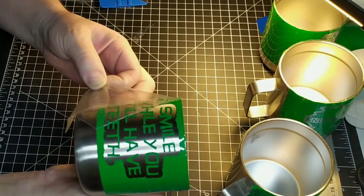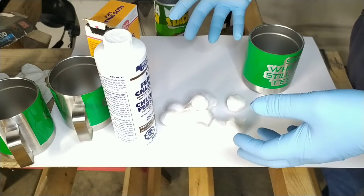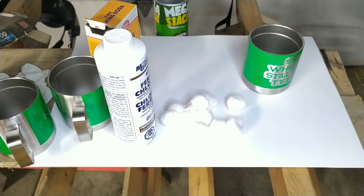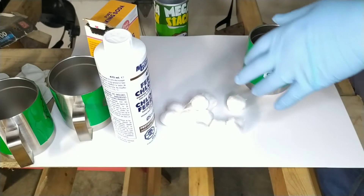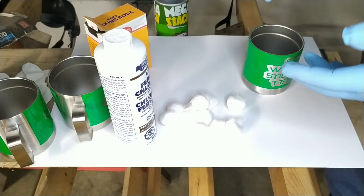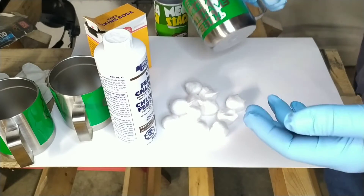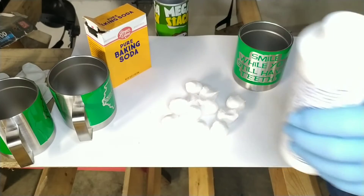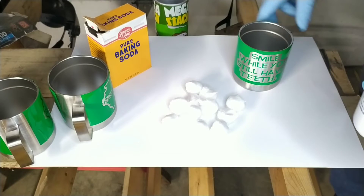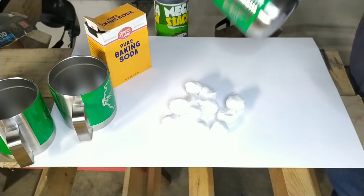Safety gloves — check. Eye protection — check. Neutralizing agent — check. I'm going to dab it on with old clothes. The deal is I go through this four times — about every two minutes I reapply it, four or five times. It's supposed to turn black.